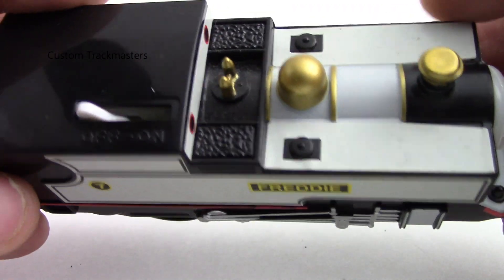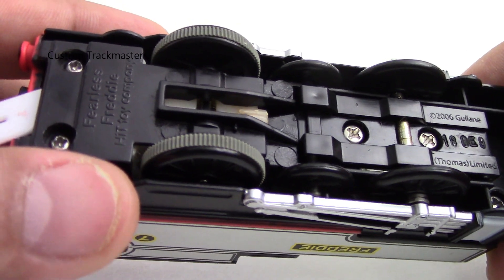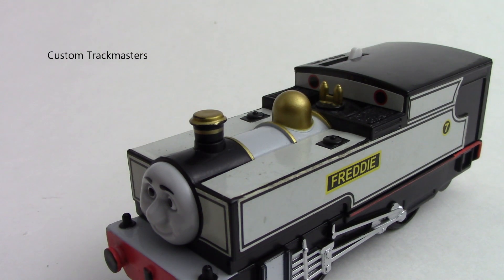And this is how we fix this problem on the Trackmaster Freddie — it's ready! I hope you like it. Please like and subscribe. Thank you, bye!